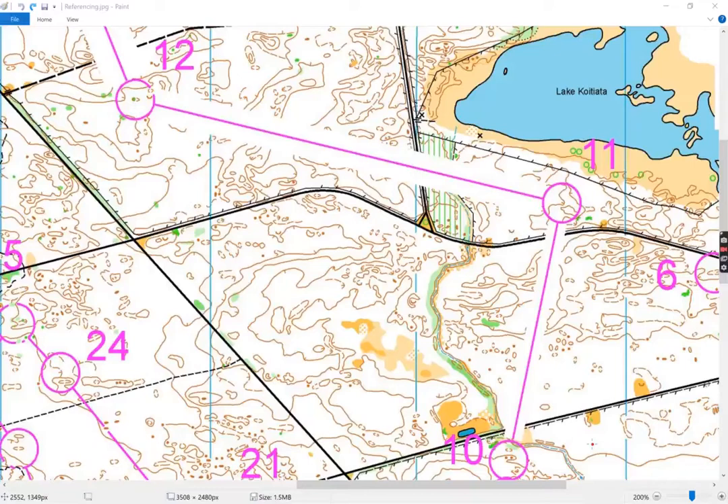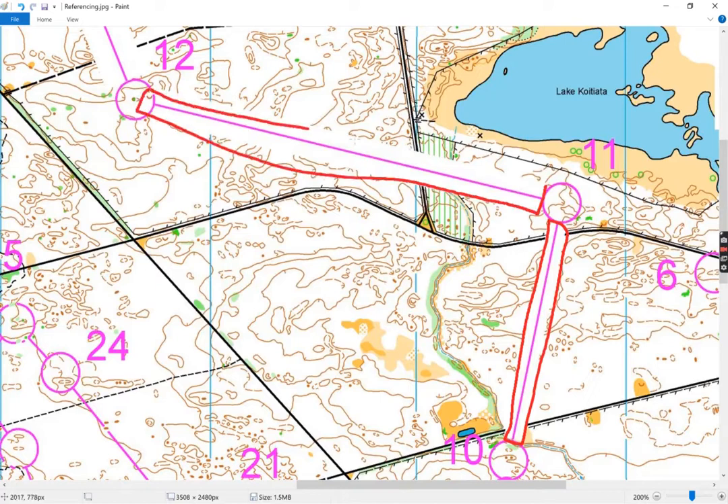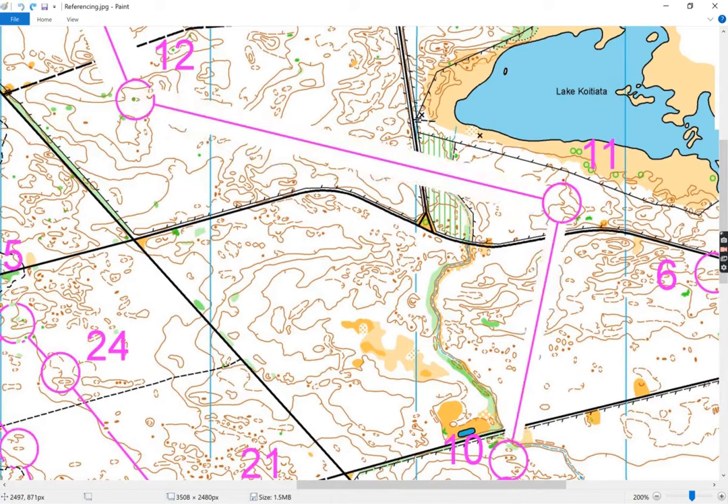This is an example of a referencing exercise. You'll notice we've got some longer legs that have a blanked out area in them. The goal for the orienteer is to stay within those blanked out areas and go as straight as possible. This exercise is quite good on sand dune forest where you have reasonable visibility, and going straight is the best way.